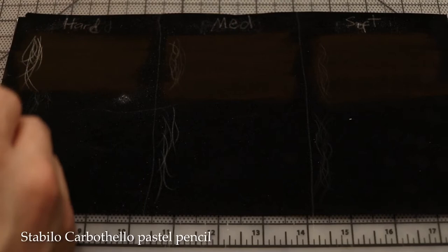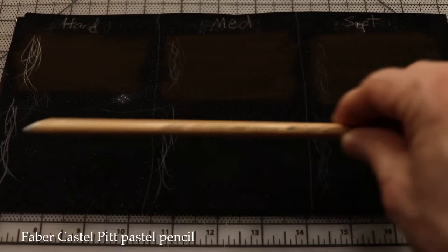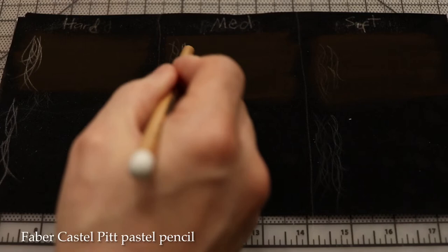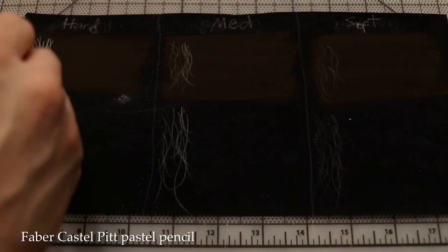Now a softer brand of pastel pencil — the Pitt Pastel. Pressing soft gives roughly the same effect as the Carbithello, but it's slightly dumping more dust. Pressing medium definitely dumps more dust, especially at medium-hard. Overall you do get pretty good coverage with just your pastel pencils.